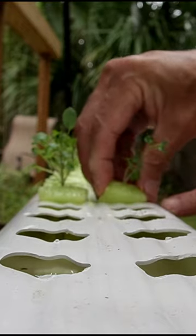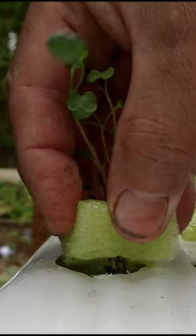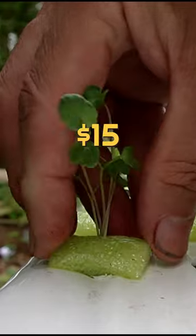Now, let's say it took about three dollars worth of nutrients to grow it. You're making $15 off each downspout.